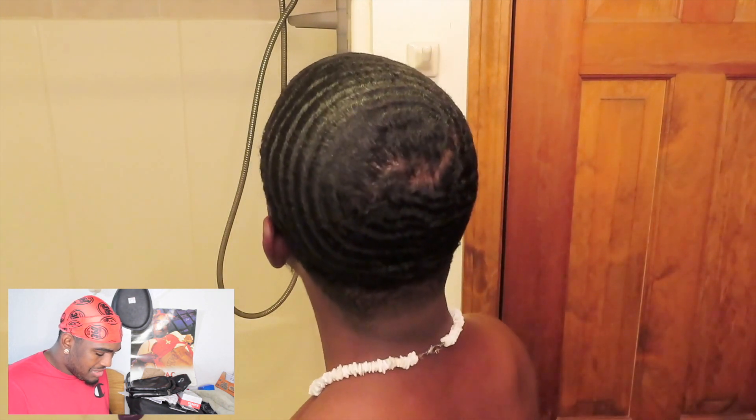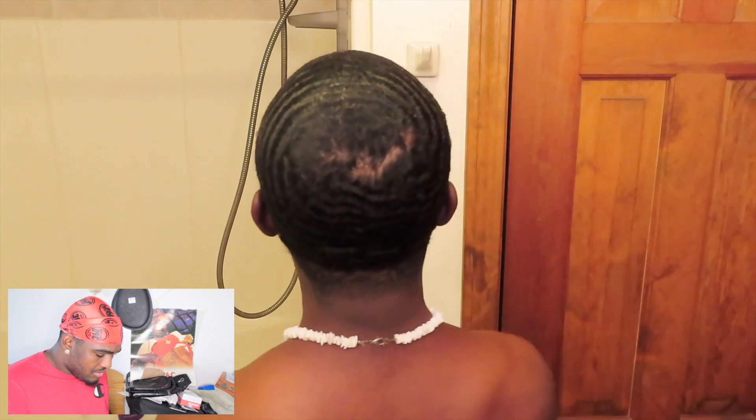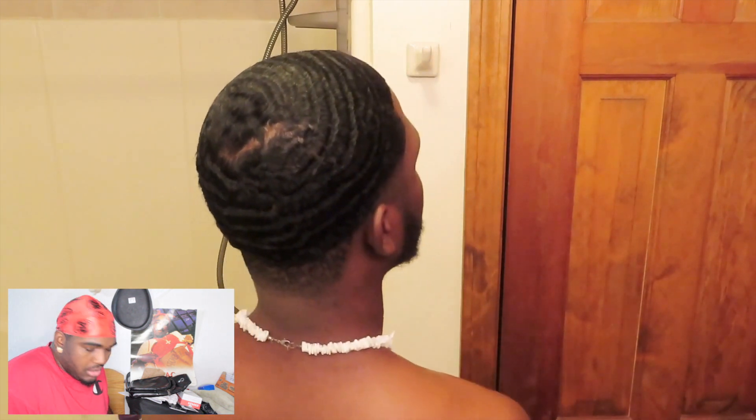So this is after he laid everything down. Look how dry that is - look how he's looking in the mirror, he knows it's dry. You see those little dots? He's got a little nasty stuff in his head. You did all that for nothing, bro. Look - your waves are still the same. No difference. Wow, they're laid a little more.